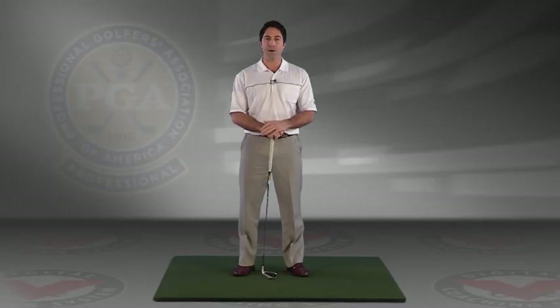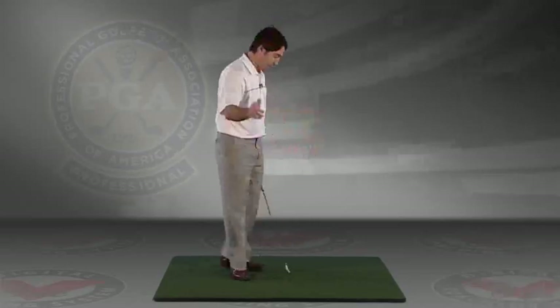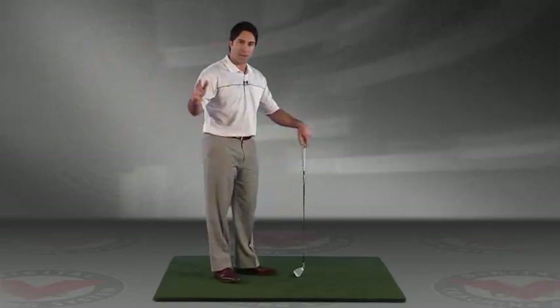I'm Sean Casey. I want to discuss with you how you can improve your plane. We again see so many golfers trying to improve their swing plane. A lot of the errors and causes for poor swing plane and coming over the top through the ball, the classic outside-in slice pattern, a lot of that stems from the takeaway.